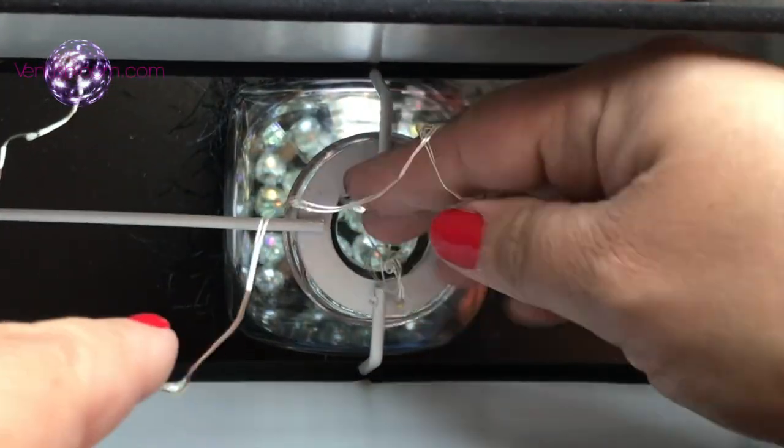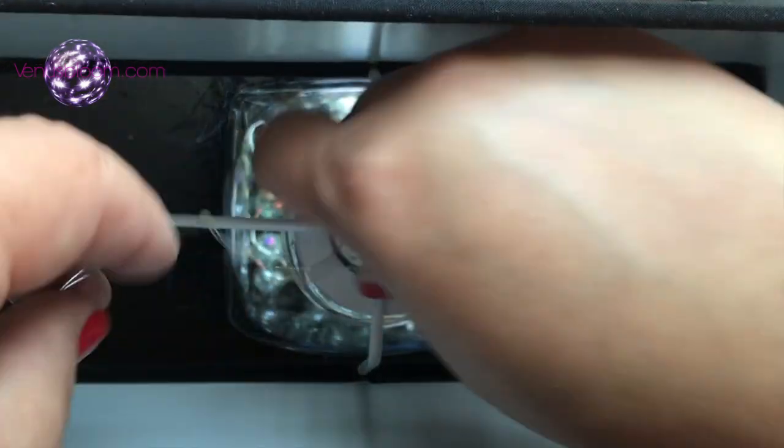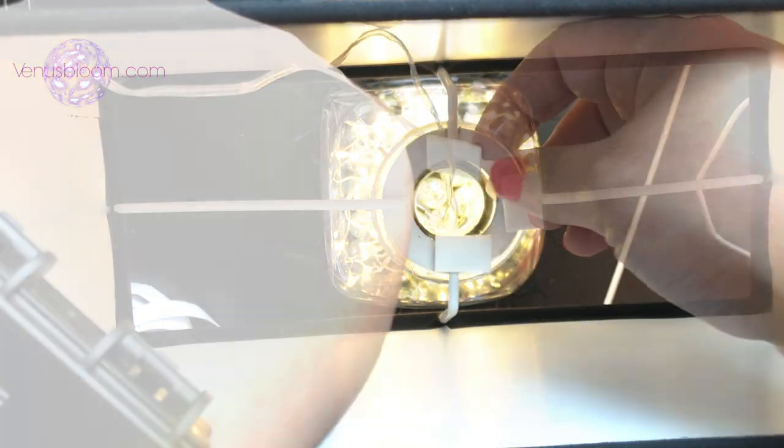Now we're gonna add the LED lights in such a way so that it looks very creative and beautiful inside the bottle. With some double-sided mounting tape, we are going to attach the battery case on top of the lampshade.